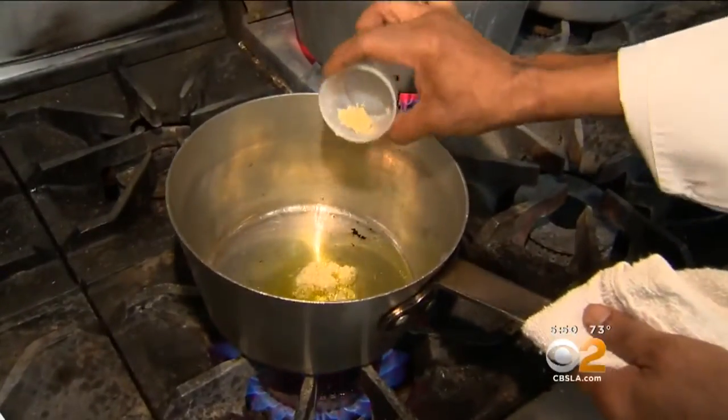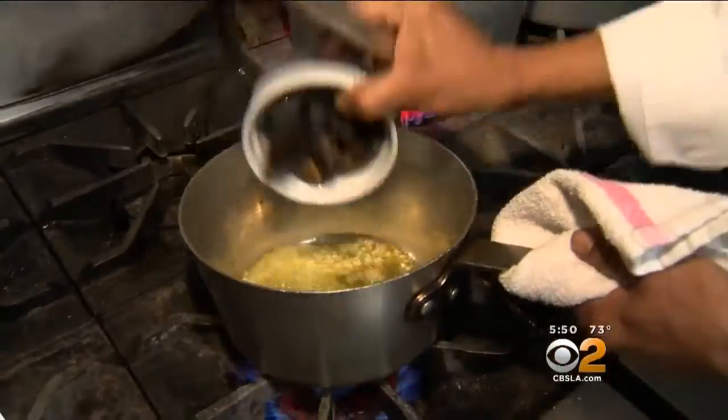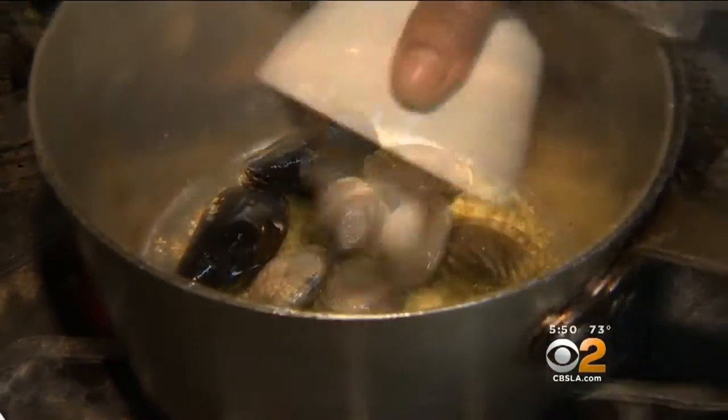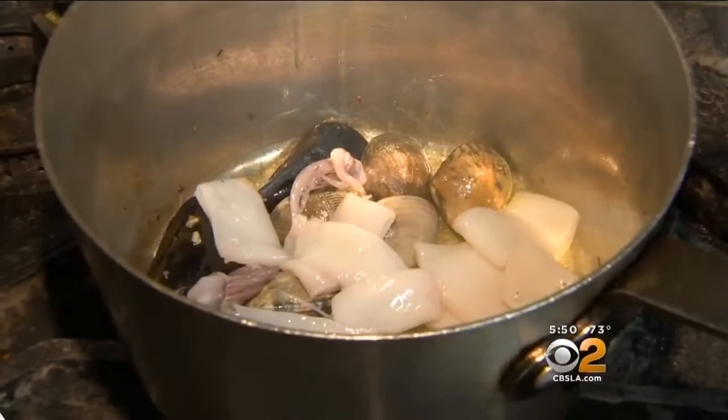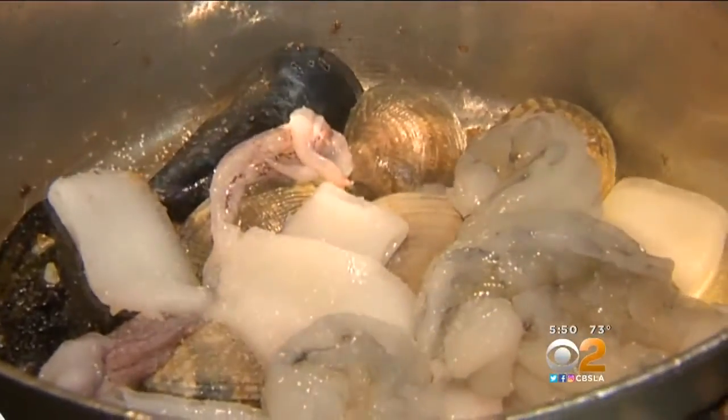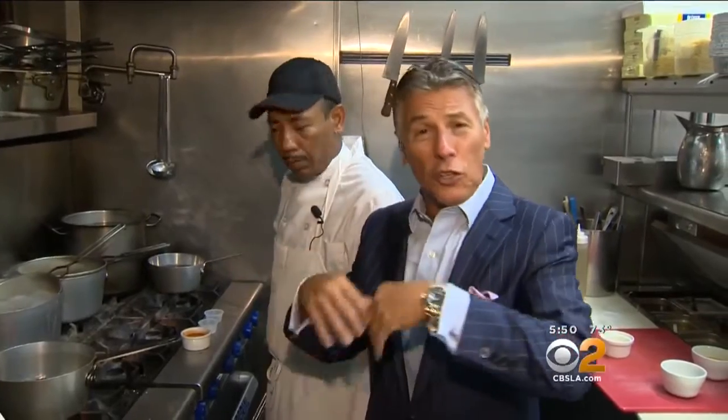It's olive oil, garlic, mussels, clams, calamari, and shrimp. You put in the mussels, then the clams, then the calamari and the shrimp. We're going to put the shrimp and calamari in last because they cook the fastest.